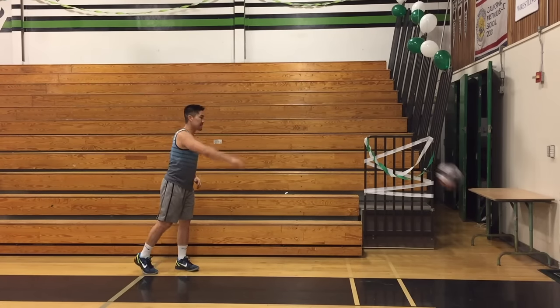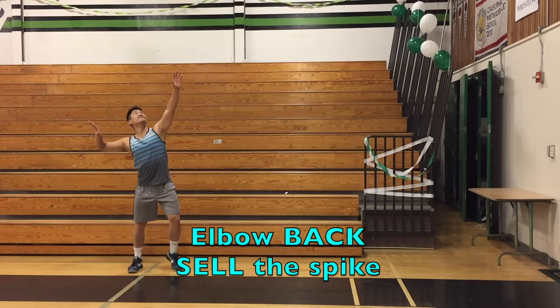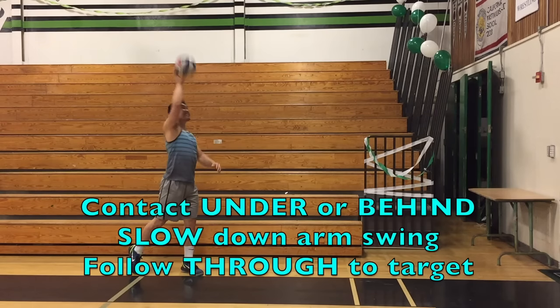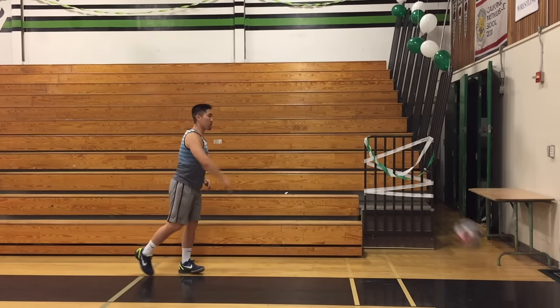A good drill to practice your roll shot or cut shot is to toss the ball in the air, put your arm back in Zeus position, and then execute the roll shot. The same principle for aiming a roll shot is the same as the tip — wherever I follow through and point, that's where the ball is going to go. Here are a couple of in-game examples of an effective roll shot.